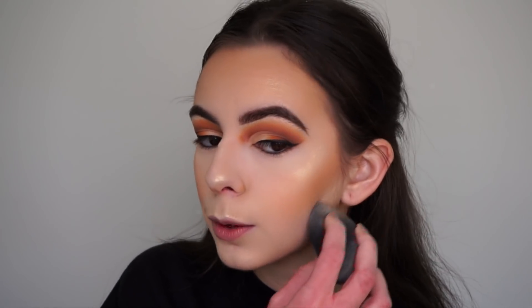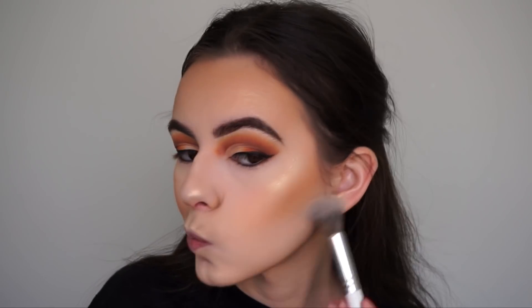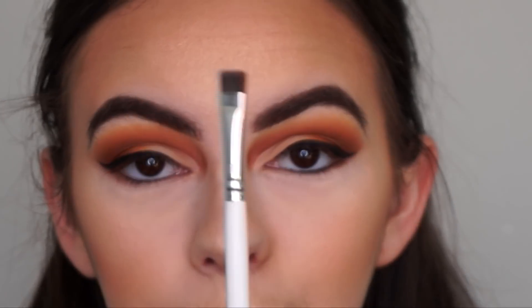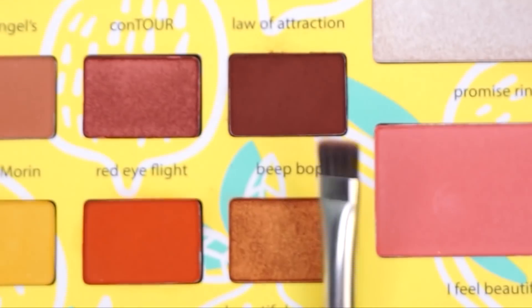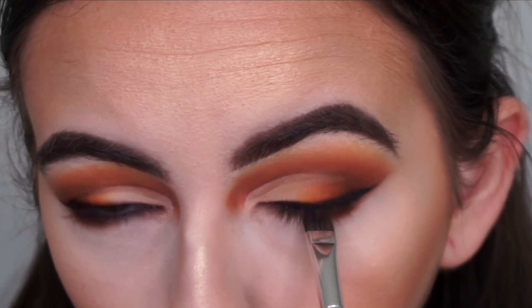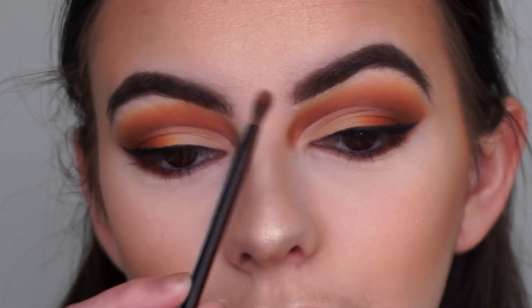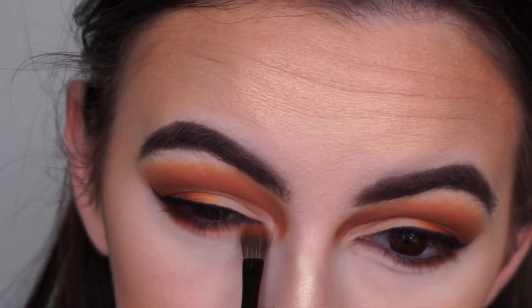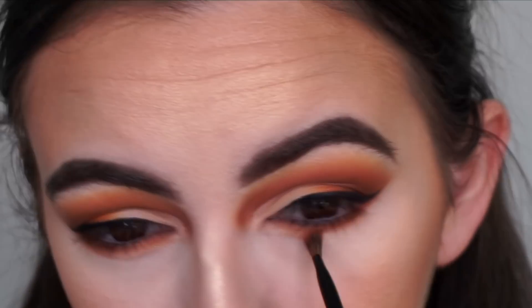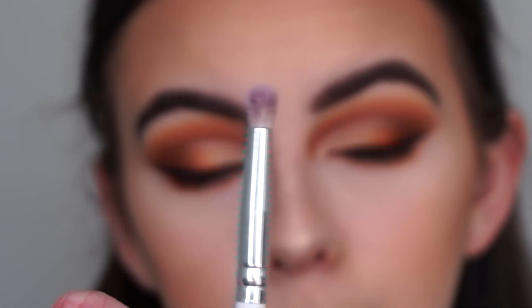Just quickly chiseling out my jawbone and dusting leftover powder from baking under my eyes. Now finishing the eyes — going in with a flat definer brush, picking up Bebop and stamping it onto the outer half of my lower lash line. Then going in with the brush from Dose of Colors palettes and using Boss Lady to smoke out the entire lower lash line.